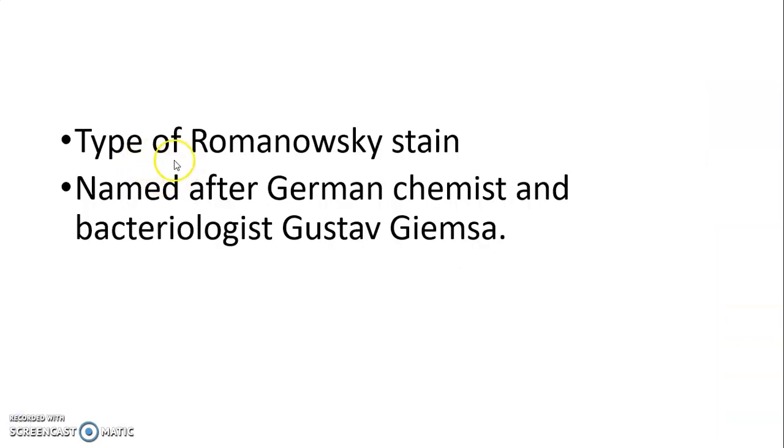Giemsa Stain is a type of Romanovsky stain, named after German chemist and bacteriologist Gustav Giemsa.